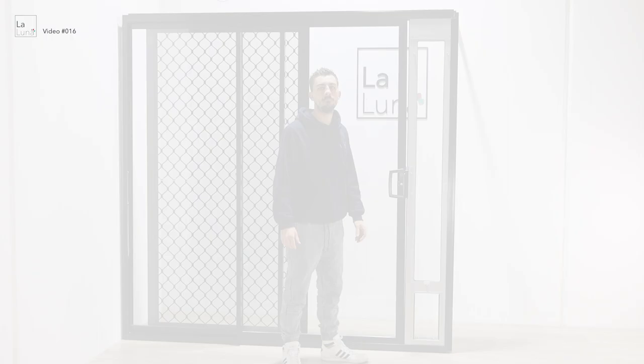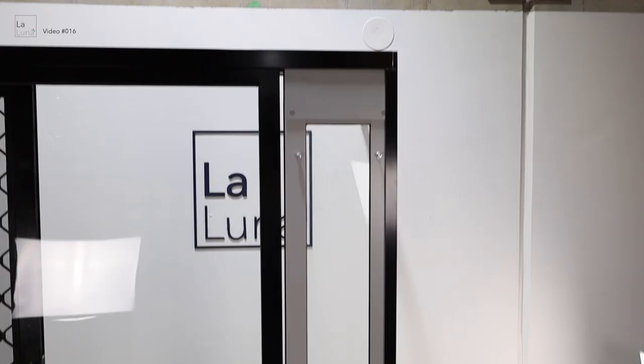Welcome back for another video. In today's video we're going to go over how you adjust your sliding door tilt. If you have any gaps between your sliding door and the patio door, we can get this closed up for you. As we can see, we've got a large gap at the top and not much of a gap at the bottom, and that's caused by your sliding door not being leveled.